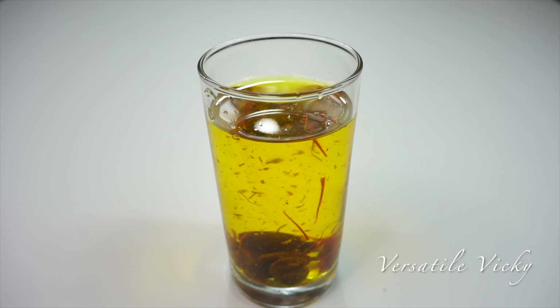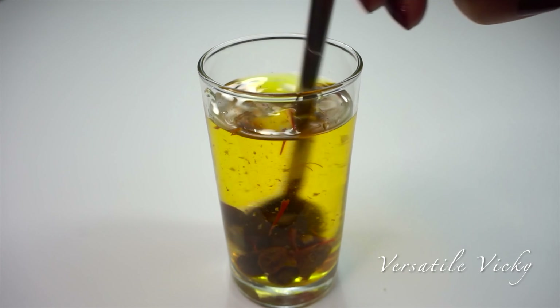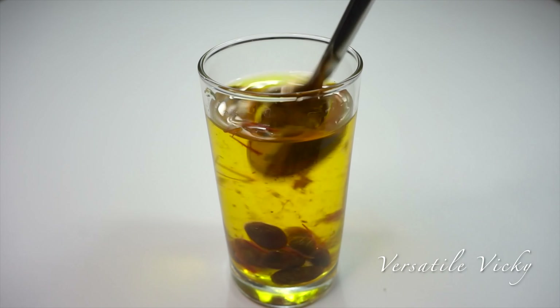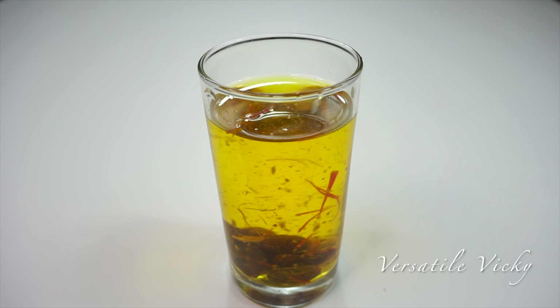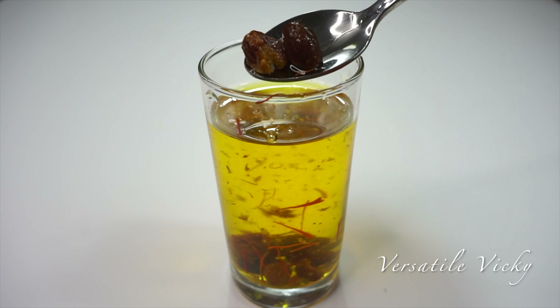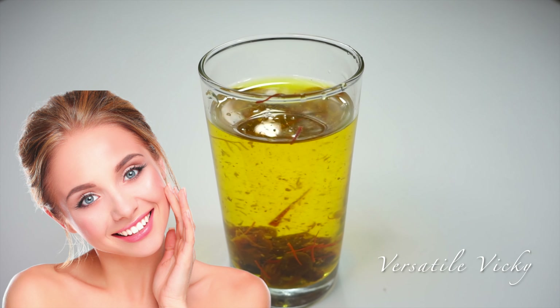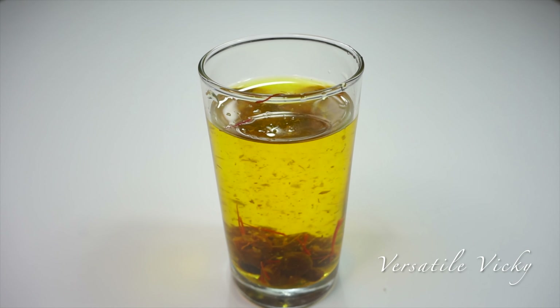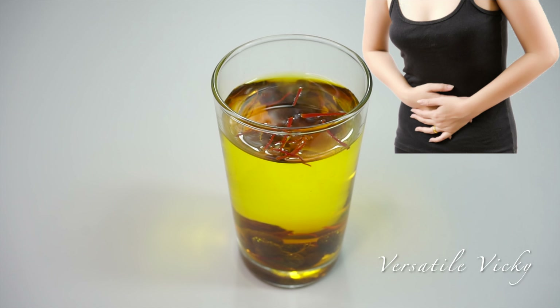The color of the water has changed due to these two ingredients. The water tastes sweet and is very aromatic because raisins are full of natural sugars and saffron is full of flavor and aroma. Eating the raisins and saffron strands with this water will curb food cravings and the fiber will help with weight loss. Your hair quality will improve and skin will start to glow. This water will also stimulate menstruation and relieve pain and muscle cramps.